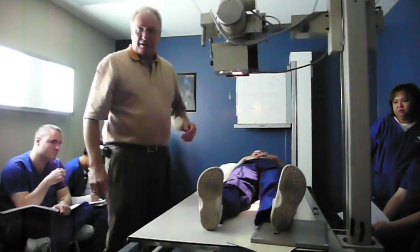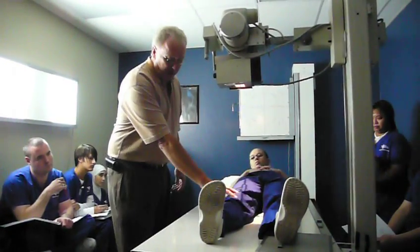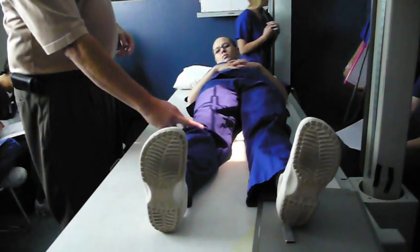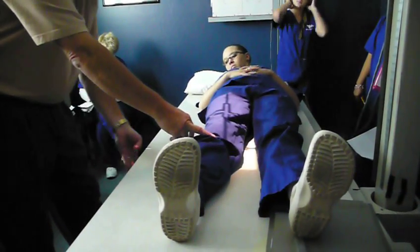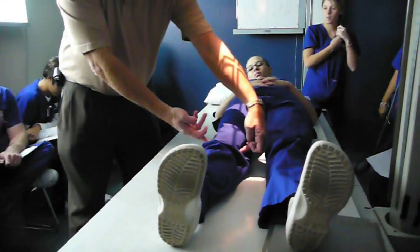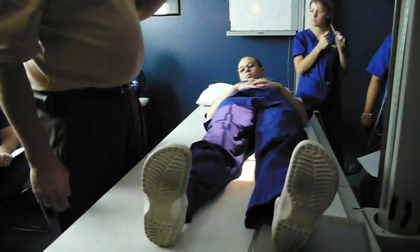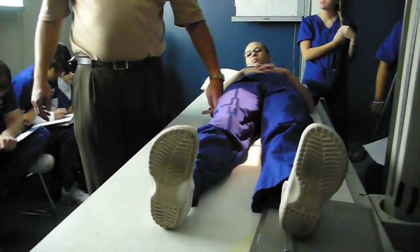Okay, distal femur. Feel for my knee, and I set my IR for 17 inches. I'm an inch and a half to two inches below the knee. Line up my IR — what I want — I have a condyle parallel. I've collimated down as much as I can.